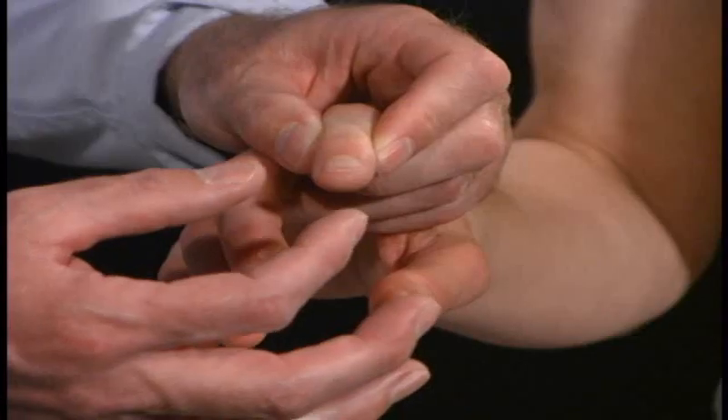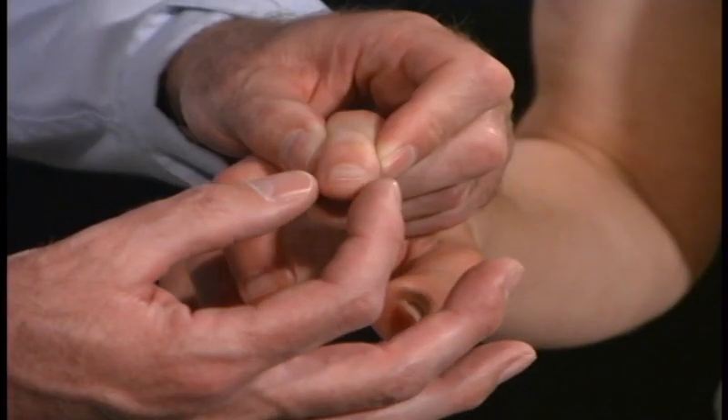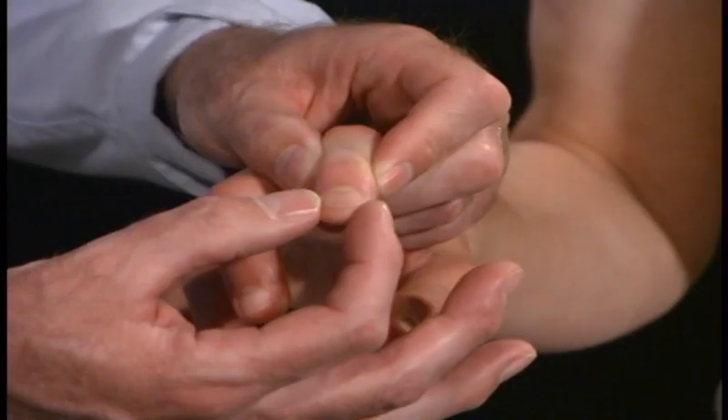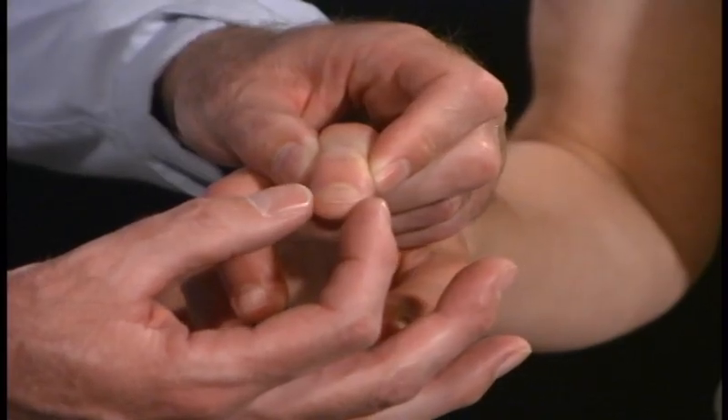The next test we're going to test is Position Sense, and I'm going to show you what I'm going to do. I'm going to move your finger just a little bit down, or a little bit up, or up, up, down, down. I want you to close your eyes and tell us which way I'm moving your finger. Okay?